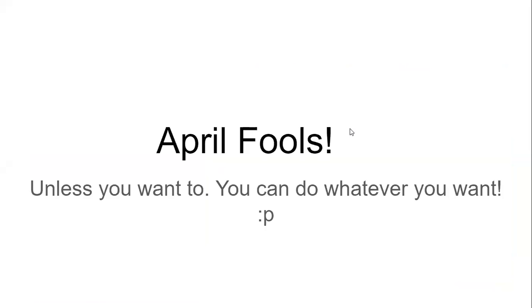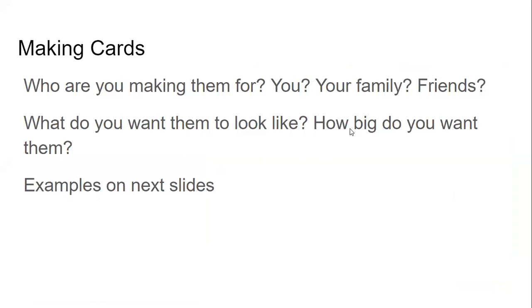The actual theme I had picked out was making cards. There are all sorts of different cards. I'm going to put examples on the next slides. After I go through all the slides, I'll explain all the different kinds of ways you can make cards for your art craft today. After I'm done going through the slides, we can turn off the recording and then talk with each other and show everybody what we've all made.